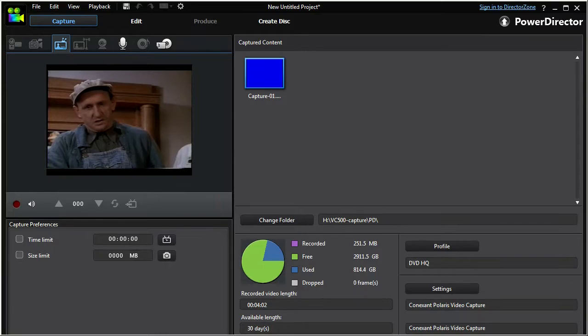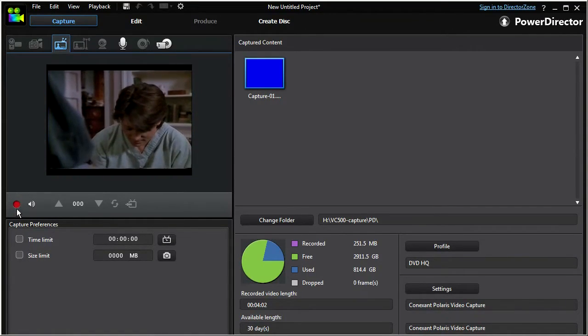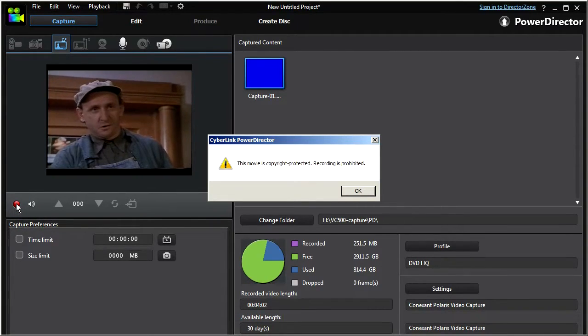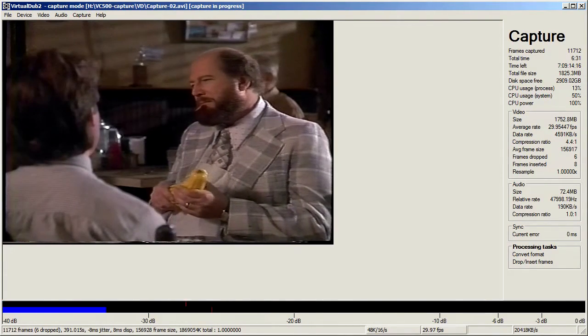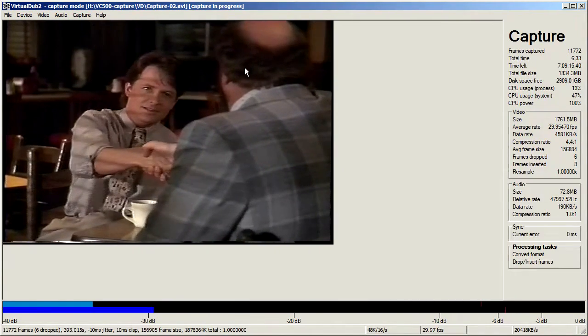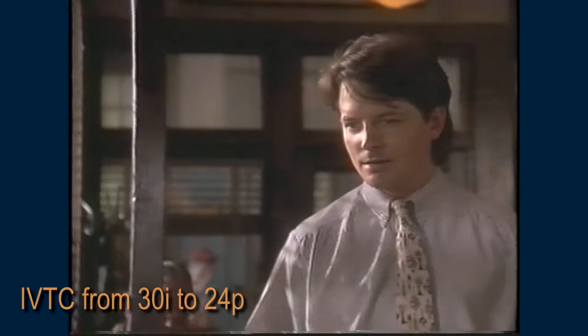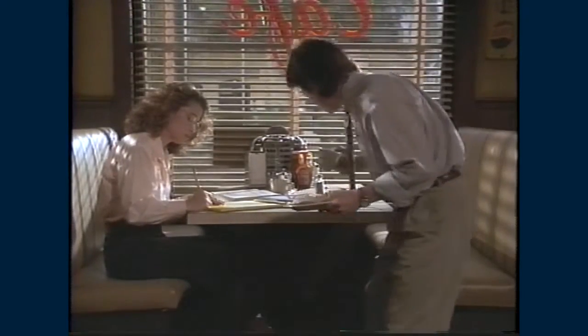PowerDirector refused to capture a tape with Macrovision protection, but I was able to do this using VirtualDub. I removed the pull-down using an IVTC filter, but the video still exhibits jagged edges because of line jitter.